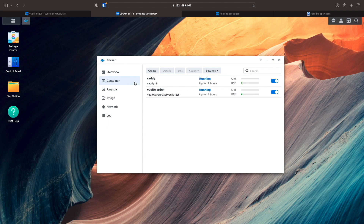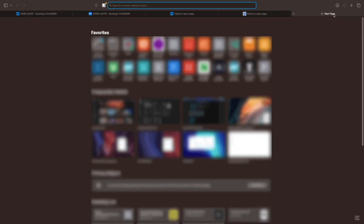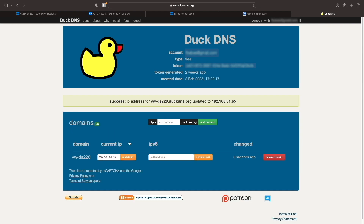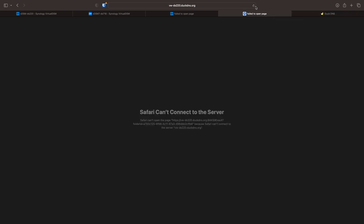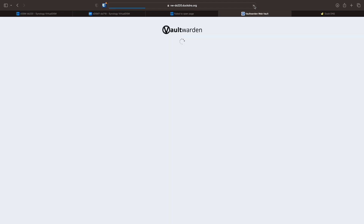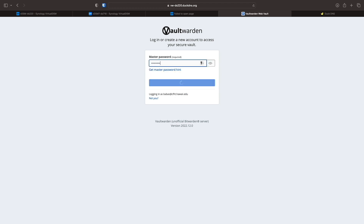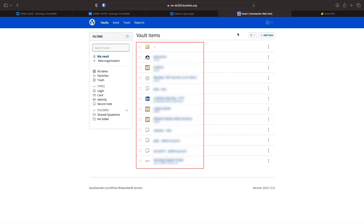To complete this specific migration, I'll update the IP address associated with Vault Warden, set up through DuckDNS, from the internal IP address of my DS220 Plus to the internal IP address of my DS718 Plus. I'll then reload Vault Warden from the tab that was opened earlier, and we can see that it loaded successfully. I'll also log in to check if the passwords are still there, and they are, which confirms a successful migration.